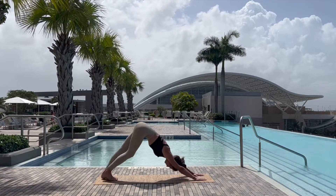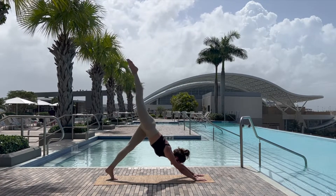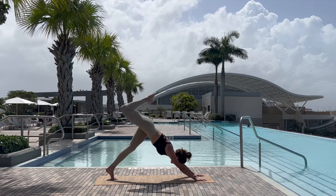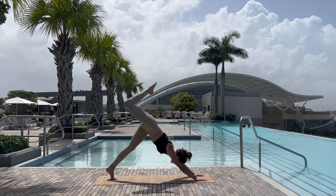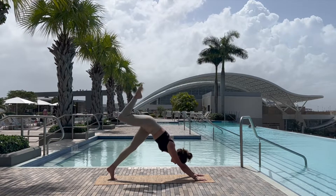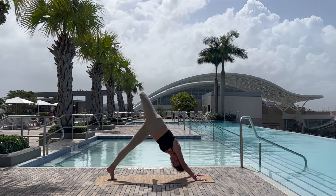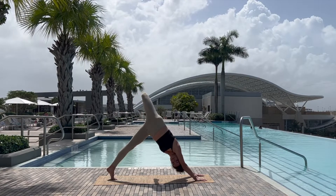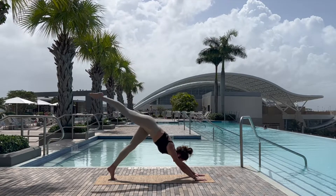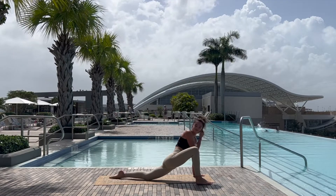Finding what feels good, lifting the right foot into three-legged dog, pulsing the leg in the air, bending the knee, opening wide for hip circles, drawing circles with the knee, stabilizing yourself, gripping through the mat, using your core, opening the knee to the side, gazing under the shoulder. Exhaling back to three-legged dog.